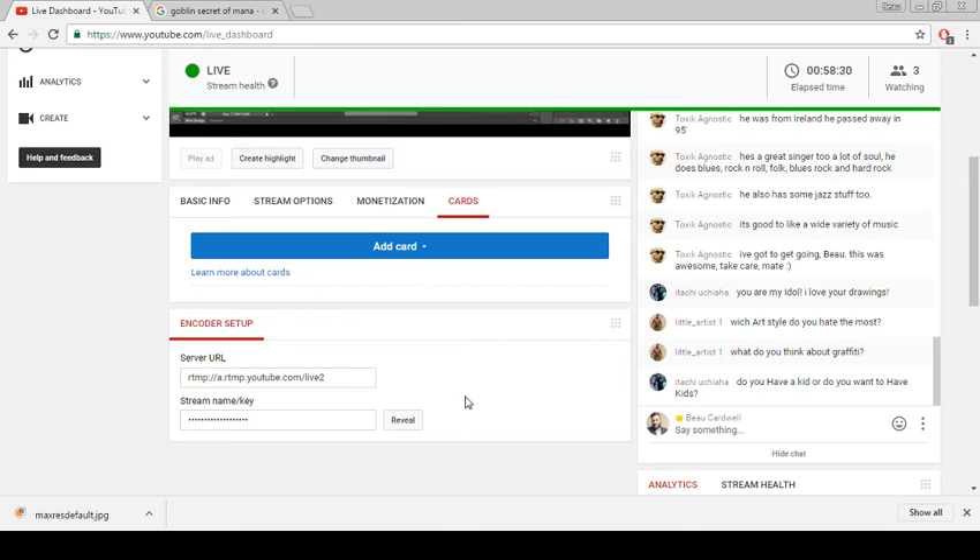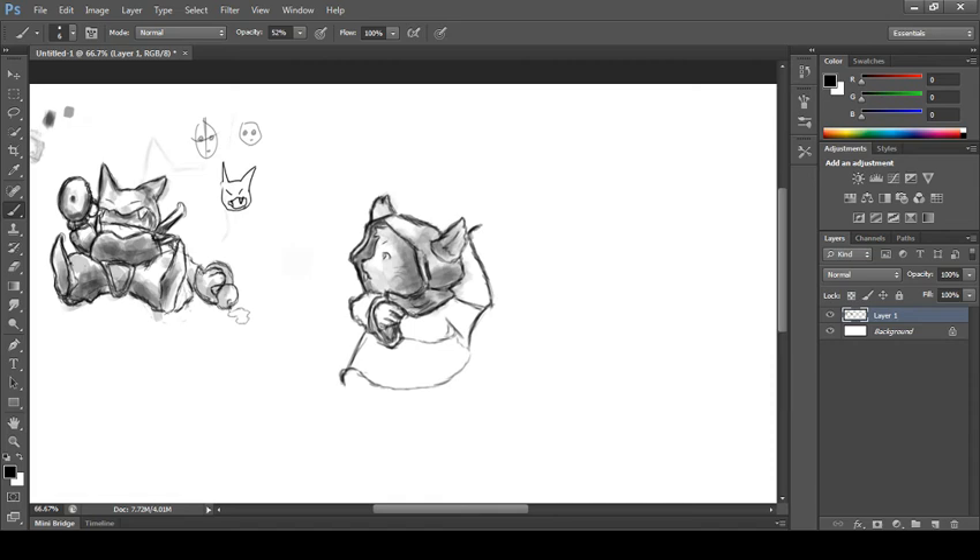Graffiti — I couldn't do it but I think it's pretty awesome. It's a new kind of talent. I don't really know anything about airbrushing or anything like that, but it can't be easy.